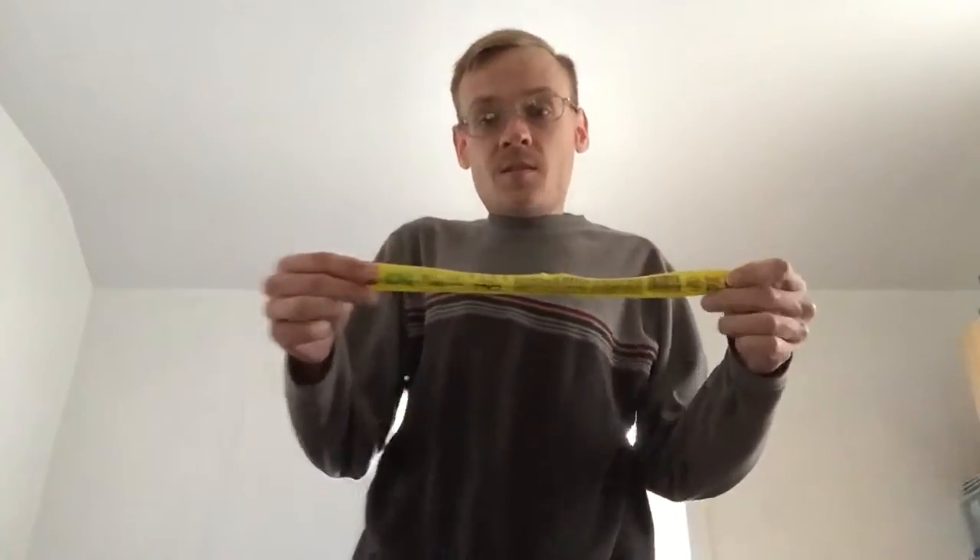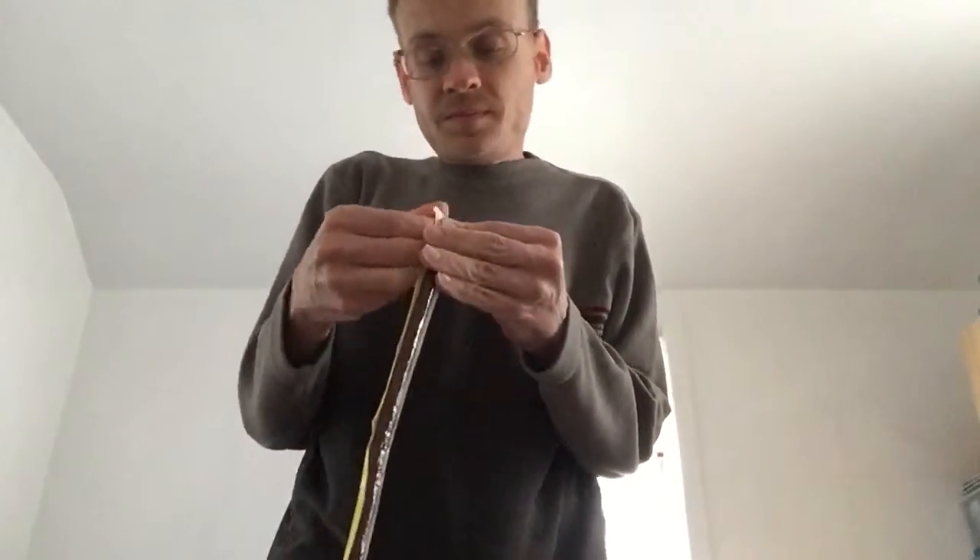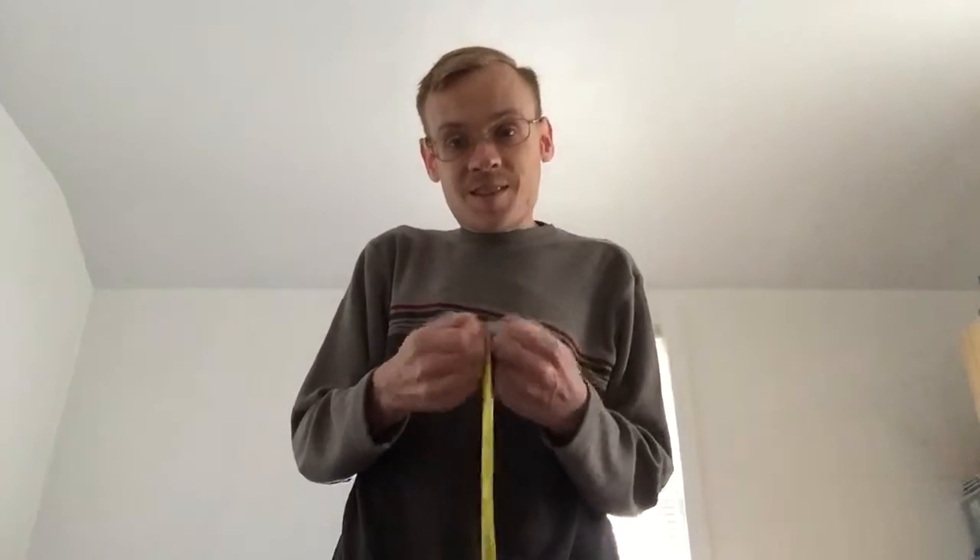I was gonna save this for a Savory Snack Saturday, but last Saturday I had to do stuff, and now it's Tuesday, so why not do it for Taco Tuesday? I will try this and see how it is. I'll record my reaction if I make a funny face, see how many hits it gets.